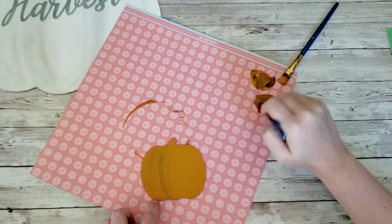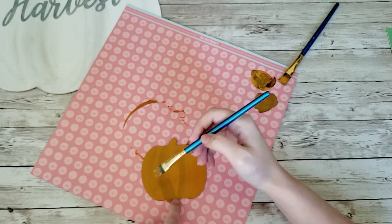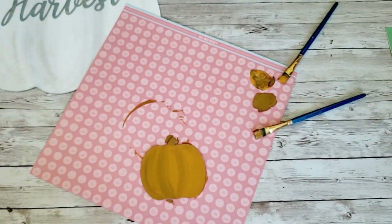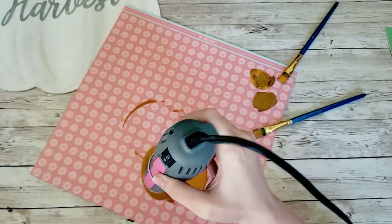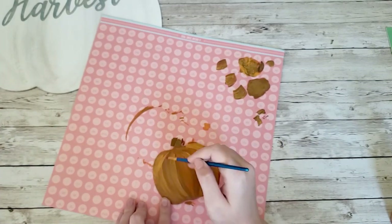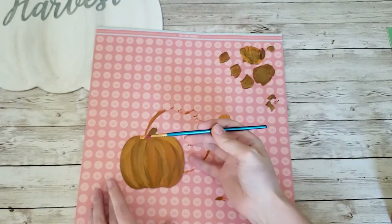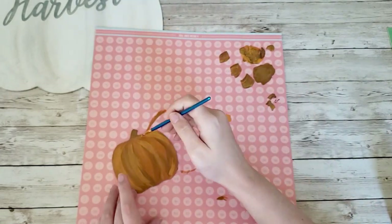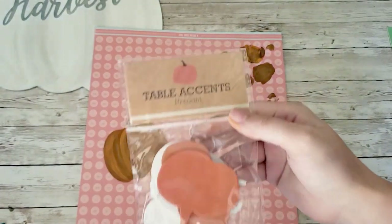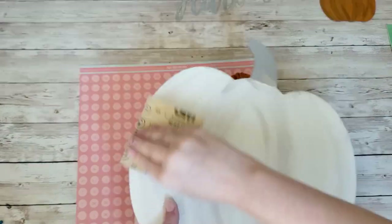I covered the entire pumpkin with the mix, then grabbed the darker truffle part of my mixture to add in the lines and grooves. I just follow the natural groove of a pumpkin and keep going over it layer by layer, adding darker spots and lighter spots until it looks the way I like it. After that I'm going to grab another one of those pumpkins from the Target dollar spot bag to add on, so I'm doing three pumpkins essentially at one time.